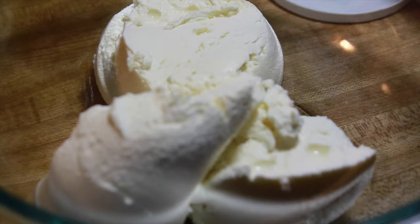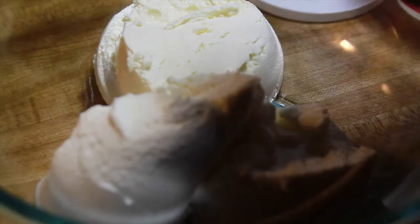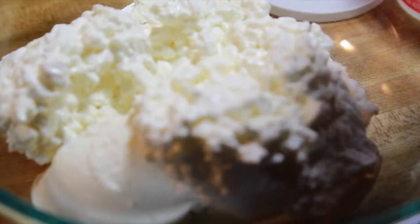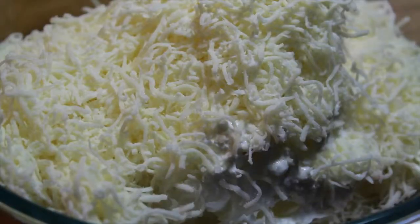In this bowl, I have some ricotta cheese. I'm going to add some cottage cheese and some Italian blend cheeses. You don't have to use cottage cheese if you don't want to — I know some people don't like it, but I think it's good so I'm using it. And to make this a little bit creamier, add just about a quarter cup of milk or so — not much.